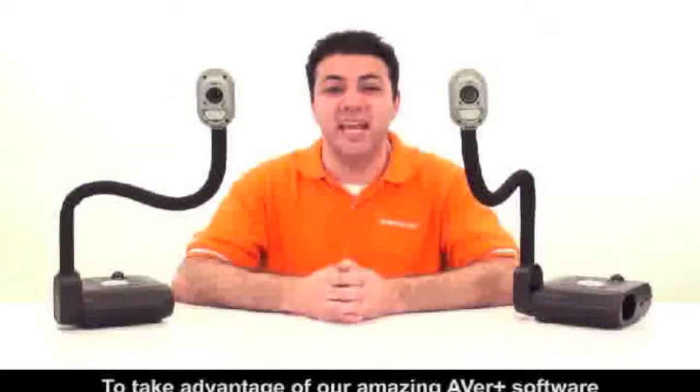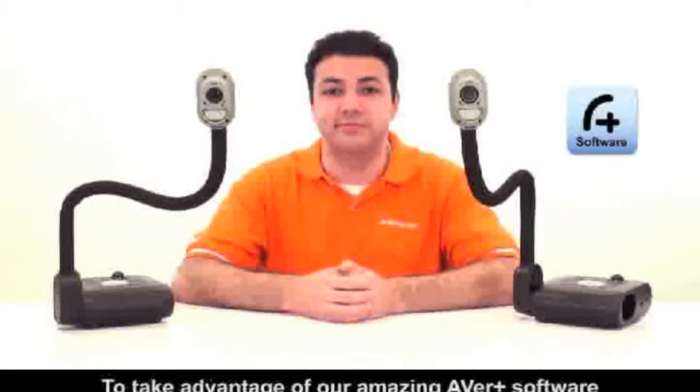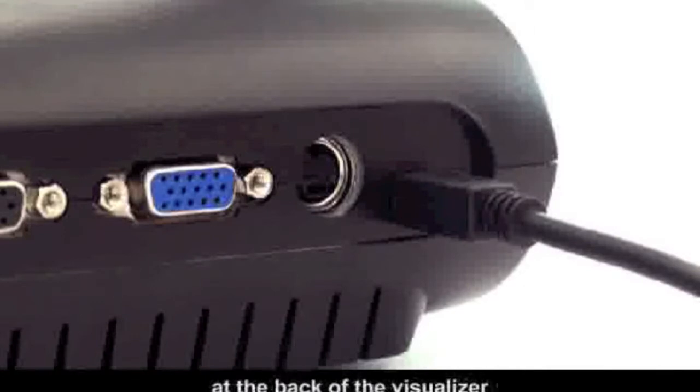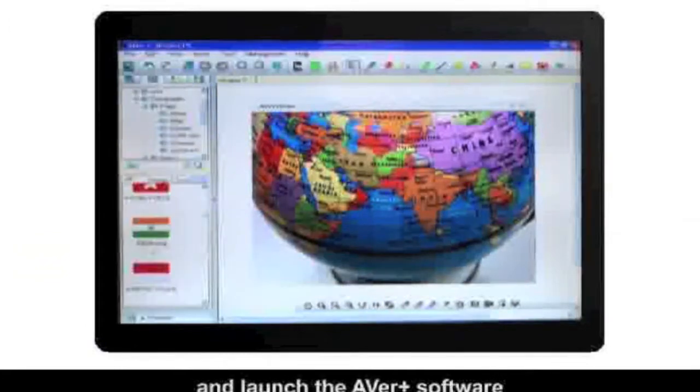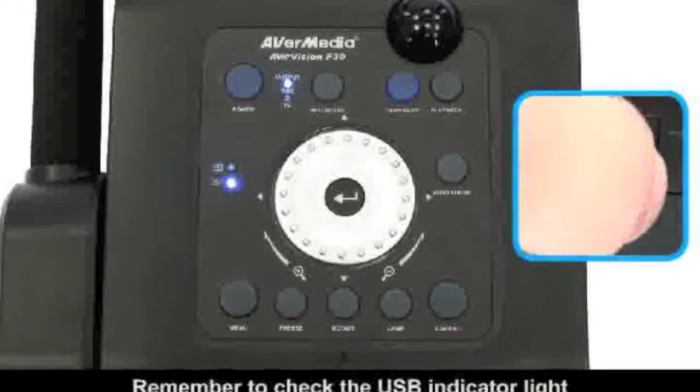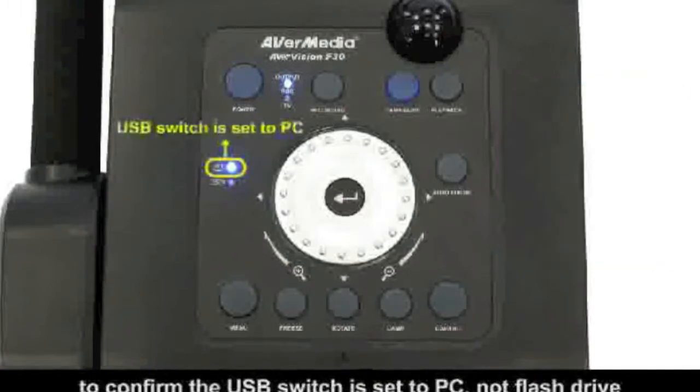To take advantage of our amazing Averplus software, connect a USB cable to the USB port at the back of the visualizer. Connect the other end to your computer and launch the Averplus software. Remember to check the USB indicator light located to the left of the shuttle wheel to confirm the USB switch is set to PC, not flash drive.